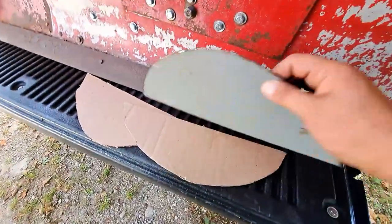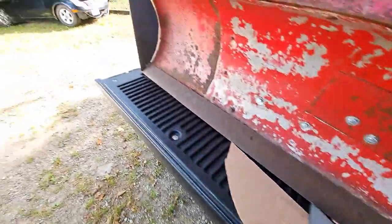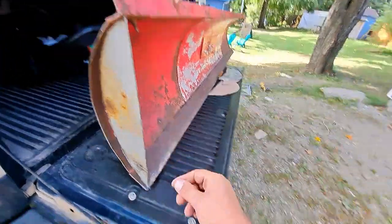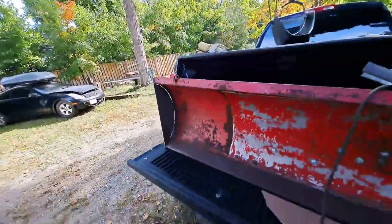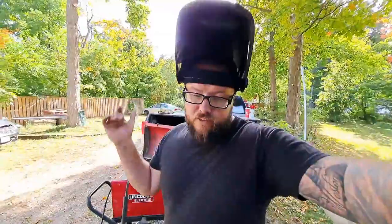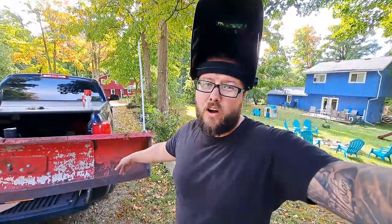I'm going to bust out the welder. I do need to clean up some of these cuts — they have metal shavings and I don't want those laying around the driveway. So I'm going to clean these up, bust out the welder, and tack these things on. I'll do some welds on the outside and then hit the inside as well in the same spots, then grind off the corners where I want to weld.